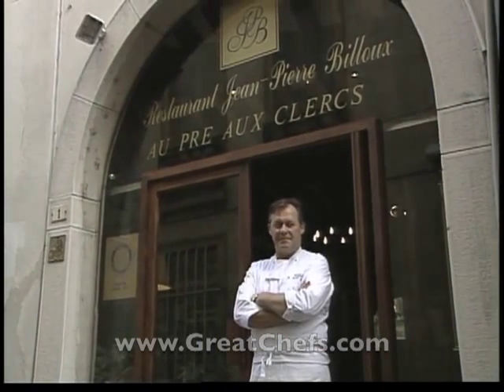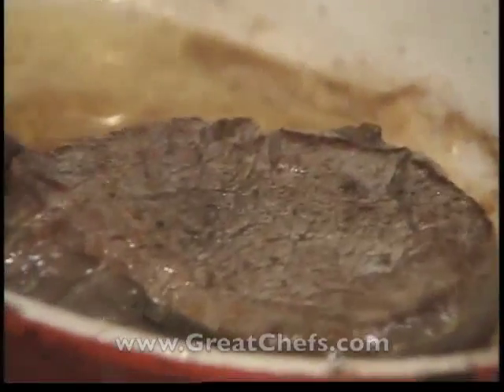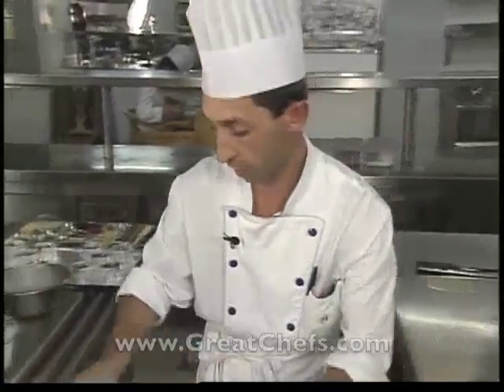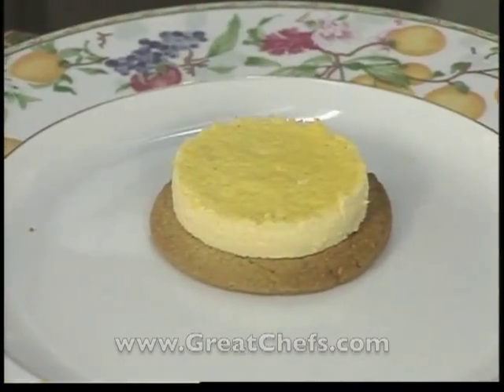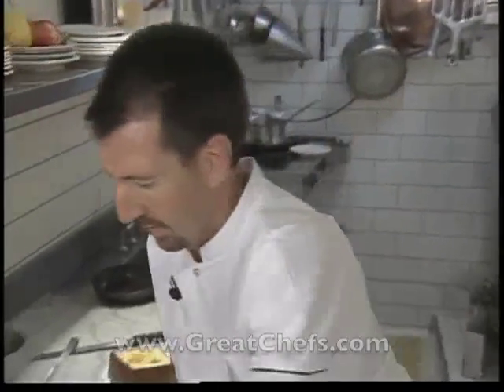This is Great Chefs of France, featuring some of the country's top artisans from Rouen to Lyon, from Paris to Cannes. Welcome to a culinary tour of some of the world's preeminent dining destinations. This time from Paris: Michel Rostang; also from Paris: Laurent Solovaris; and from Juan-les-Pins: Marc Janaudet.